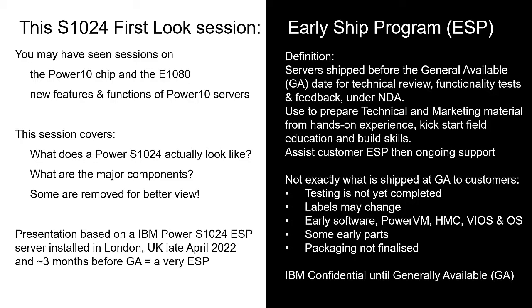You may have seen sessions on the Power 10 and the E1080 — that's the first machine that came out and it's the largest in the range. We're now looking at the S1024: what does it actually look like, what are the major components, and we'll remove some to give you a better look. This presentation is based on this early ship machine which arrived in the UK late April 2022, a full three months before the GA date. If you're new to the early ship program, pause the video and read what's on the right hand side.